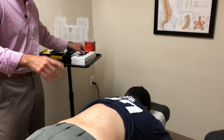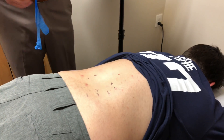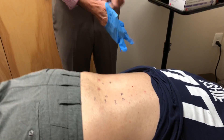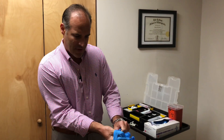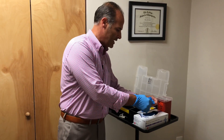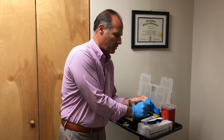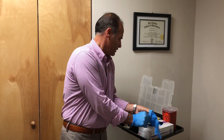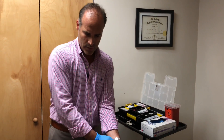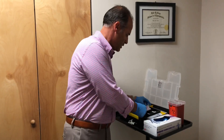I already marked Adam up for his dry needling. He was already here about 10 minutes ago — he's already been on electrical stim. We did electrical stim to help relax the muscles in that area as well. So I've marked him up so we don't have to take the time here to do that, and we're going to start dry needling. We are going to use 2 and 3 inch needles on him.